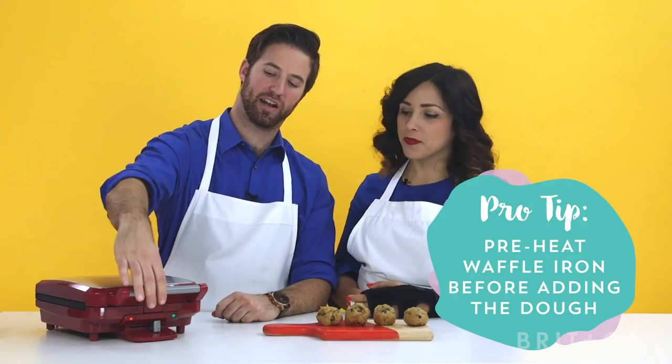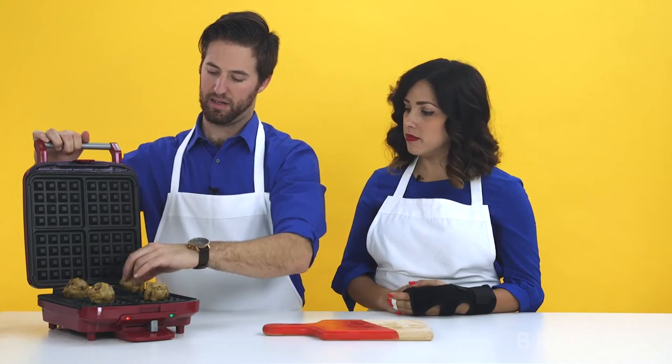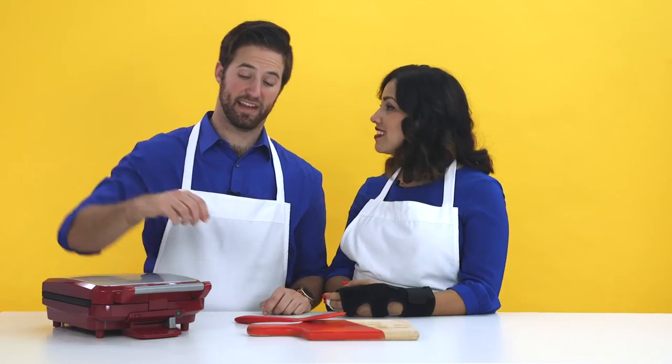All right, let's get it going. All we've got to do is put the cookie dough into the waffle maker, and then we'll wait for a couple minutes. Let's see if the snack hacks.